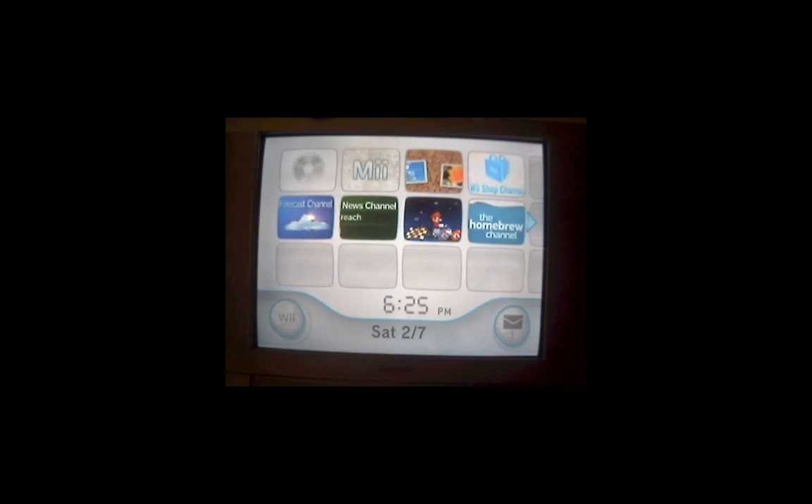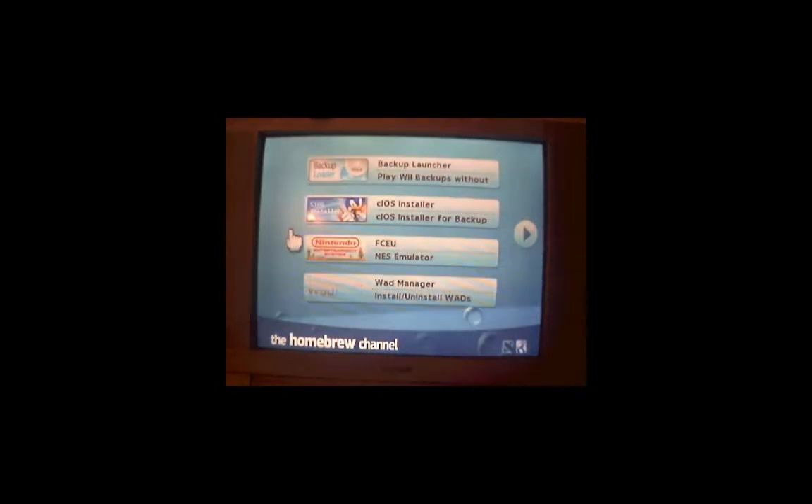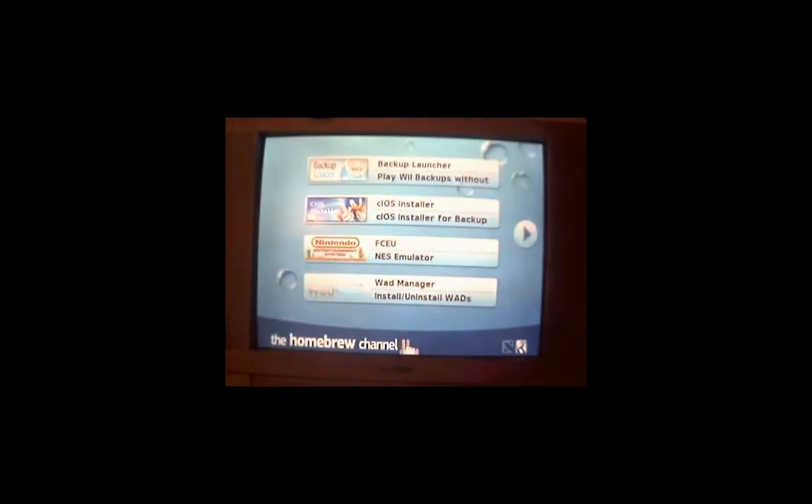From the main screen, load the Homebrew Channel. Once it's done reading your SD card, you should see three apps: Backup Launcher, C-IOS Installer, and the Wad Manager. Now, we don't need the Wad Manager right now, but we'll come back to it later.